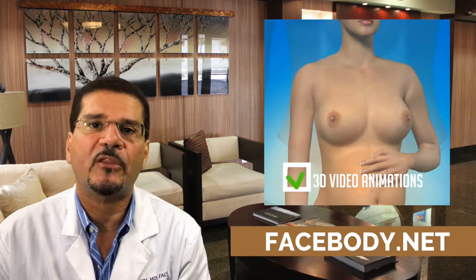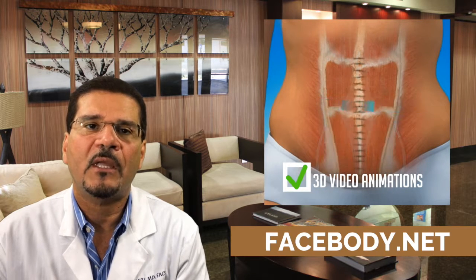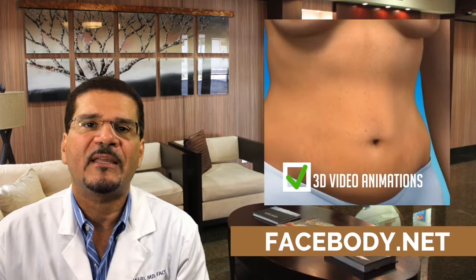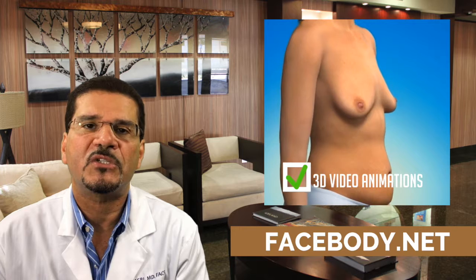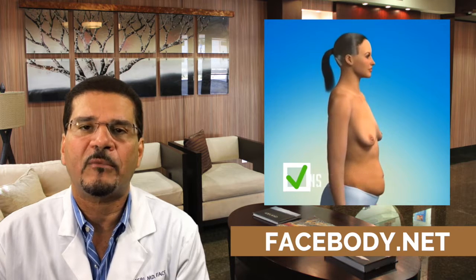I encourage you to click the link below to go to our website to find out more information about this procedure and other procedures that we perform. Also go to our 3D video gallery, which highlights and discusses several surgical procedures we perform and gives you information regarding the goals of the procedure and some simple steps on how the procedure is performed.